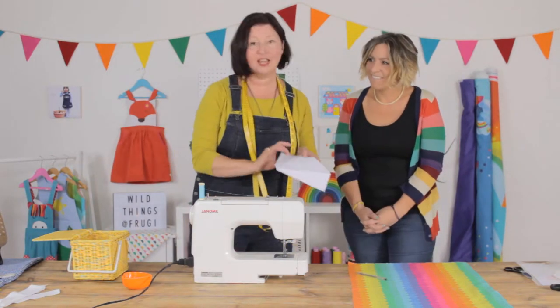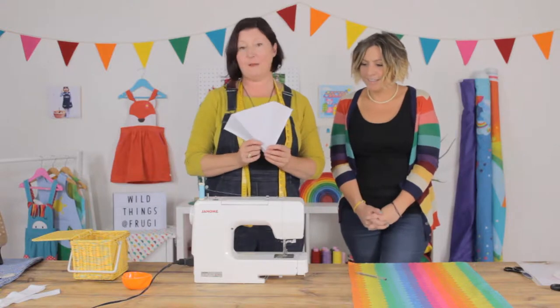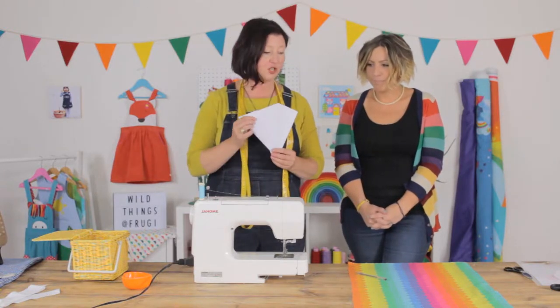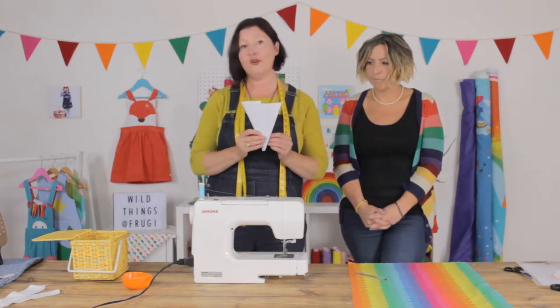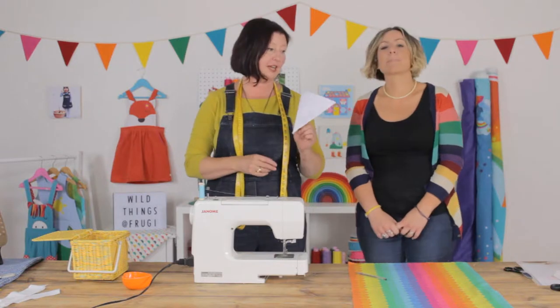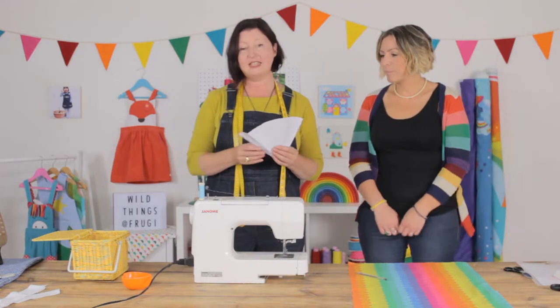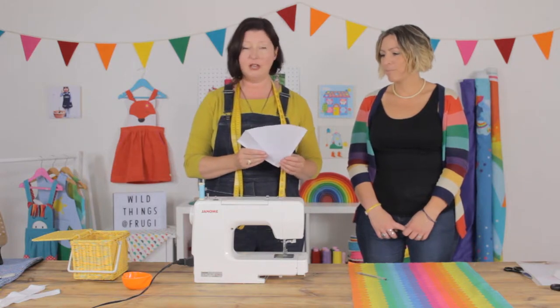So what we're going to do today is put together some really simple bunting. You can use any mixed fabrics that you want. We've actually used some of Wax and Wild Things fabrics mixed in with some Froogie fabrics from the current season, so you can see some of the really bold colours and exciting prints. This is a really simple starter project for anyone that wants to get back into sewing.